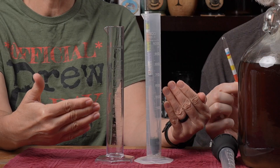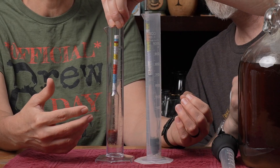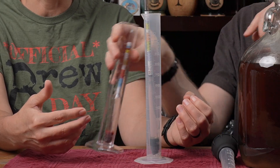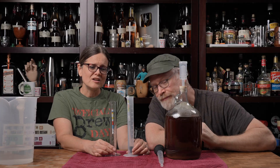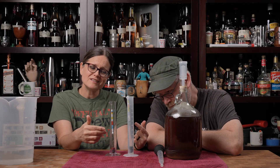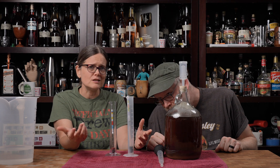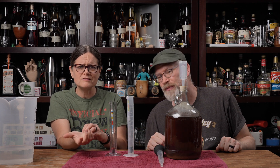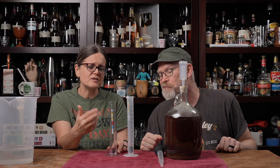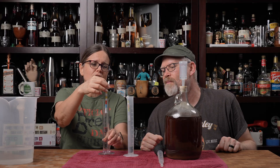If you look at these graduated cylinders, you can see clearly the difference. They're both plastic, but one is crystal clear while the other is kind of foggy. They both have raised enumeration to help you figure out your volume, and they're actually both 100 mL in size — the same actual volume. But the crystal clear one is going to help you in taking your readings.